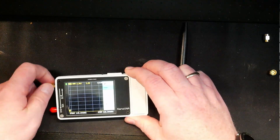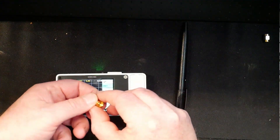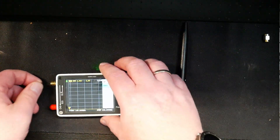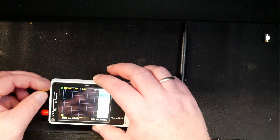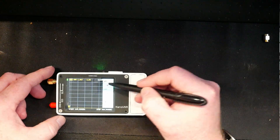Then we're going to do the short, which is this one right here. You can probably see the pin and everything around it is shorted out, so it's pretty easy to see that it's a short. Press short.